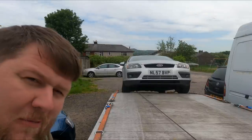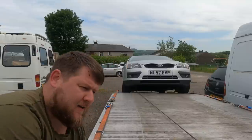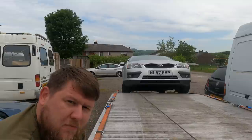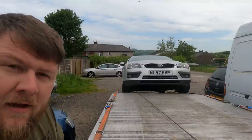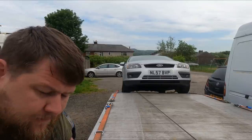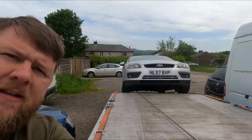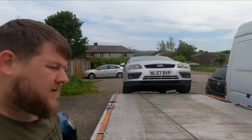Welcome back everybody, Tuesday morning we're back at it. Had a good do at the weekend at the car boot. This is a Ford Focus me and Chris picked up last night after hours from Blackpool. I'll tell you a little story about it in a second — nearly strangled Chris. I'm just going to get it unhooked and then give you a quick show around this Focus.